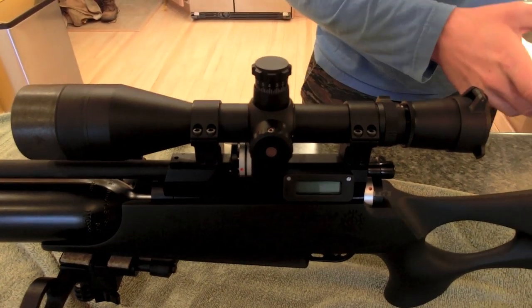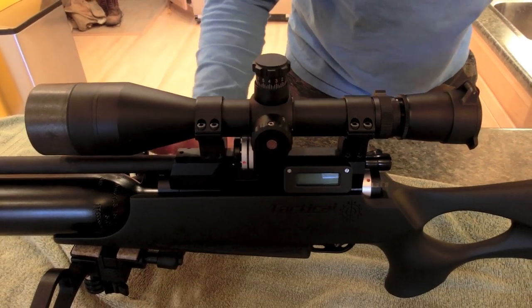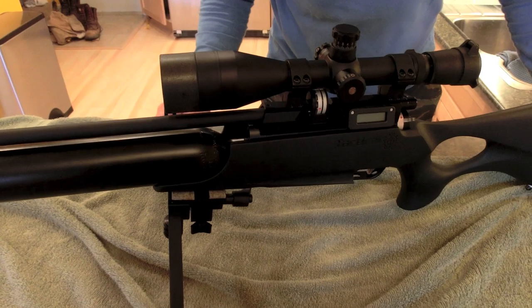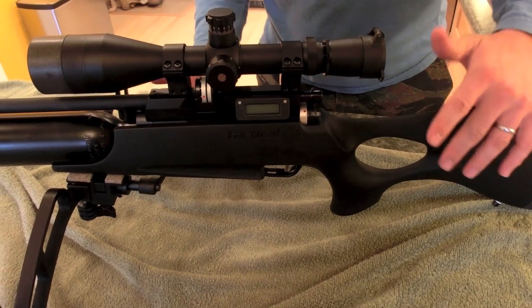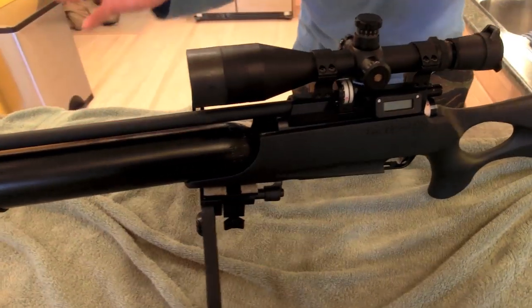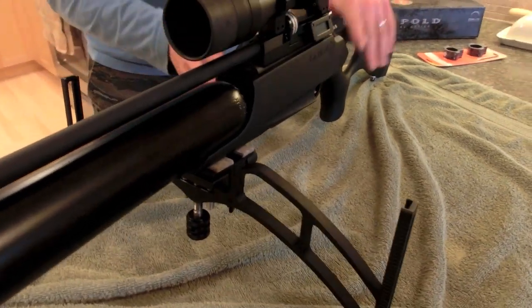So this is what we're using: the Leupold Tactical. Because this is a hunting rifle, I've done a couple of tactical things. Like my buddy Ted, he likes black rifles — and guess what, I like black rifles. I hunt with mine. They're not there to impress anyone; I want it black and flat.